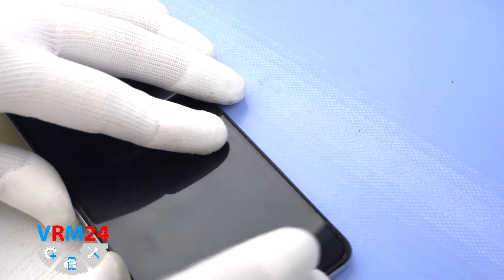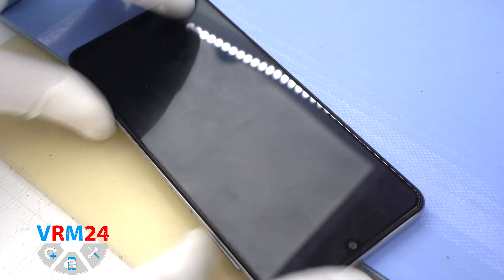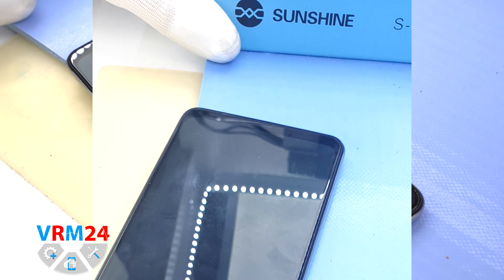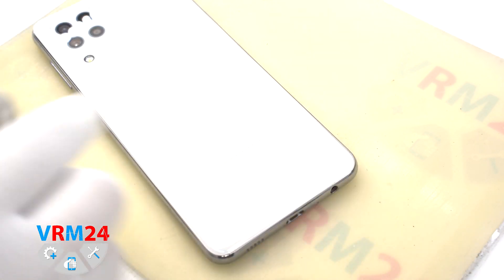First of all, we need to warm the surface of the back cover up to 60°C or 140°F. To do this we use a heating mat. As you can see we already have the temperature set, and after 5 or 7 minutes we can move on to disassembly.